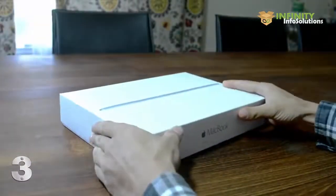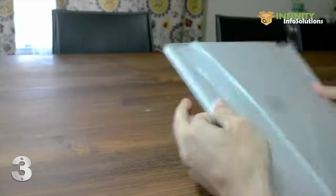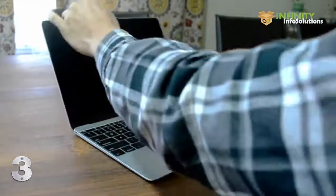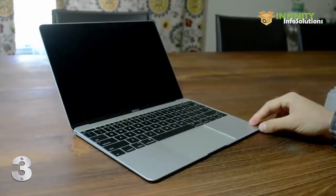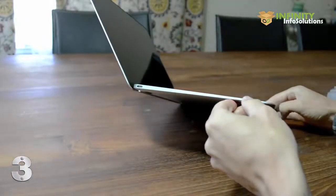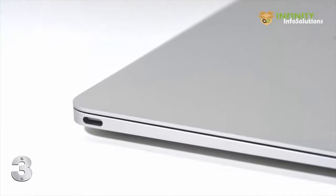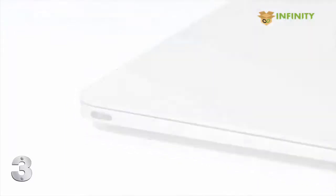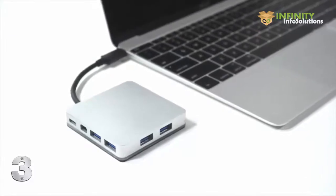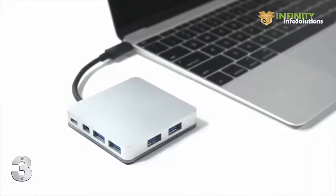If you have the new MacBook, you probably already know — it's perfect. Well, just about. With just one single USB-C port, there's no way to plug in all your cool stuff. Introducing Branch. USB-C charging, Mini Display, and four USB ports open your Mac to endless possibilities.